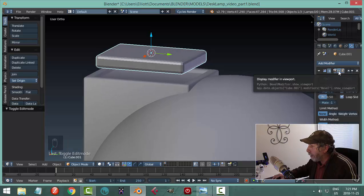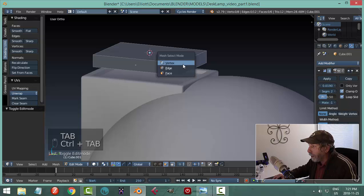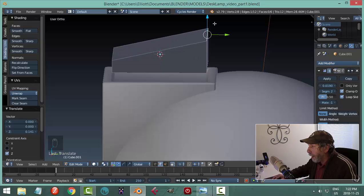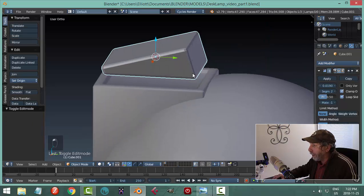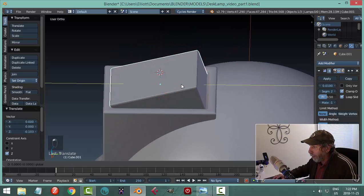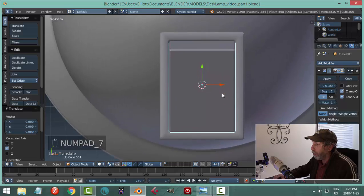Shut off the bevel by clicking the eye so it doesn't distract you. In edge selection, I'll take this edge and pull it up, pull this one across, take this edge and pull it down just a little more. Then turn the bevel back on — that may be too much for this object so let's tone it down. Bringing this down into its place, it completely fills that space which isn't what I want.